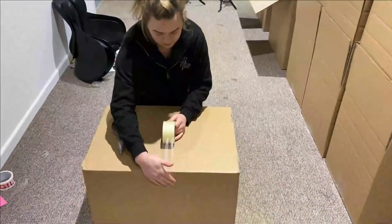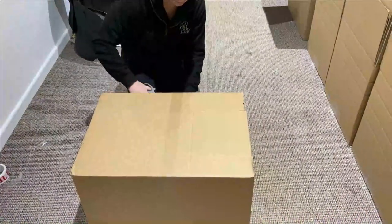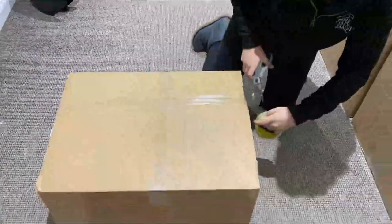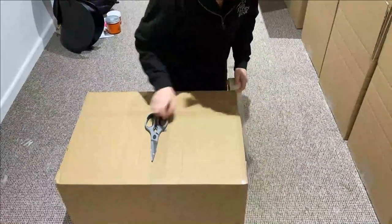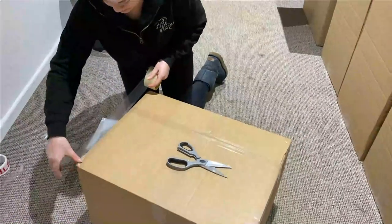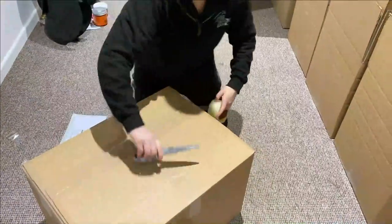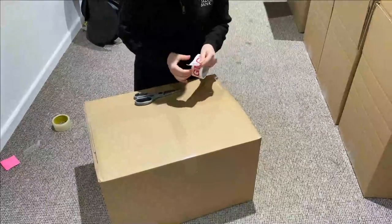Next we're going to tape up the box. We tape across the box first — this helps to pull it all together and hold it. Then we go along the length of the box, then along the edges on both sides, and then back across the middle of the box both ways. Just make sure it's nice and secure so that it's still done up when it reaches its destination.